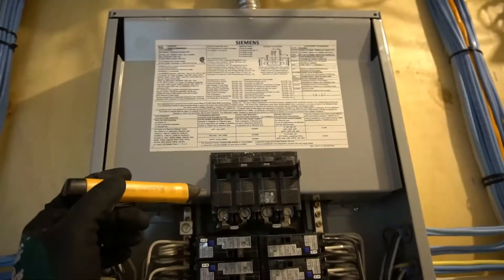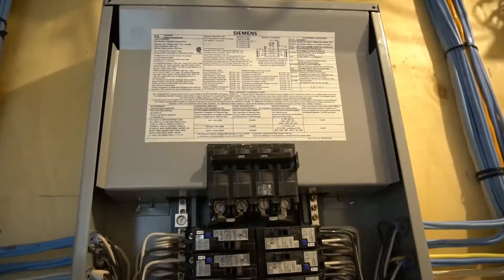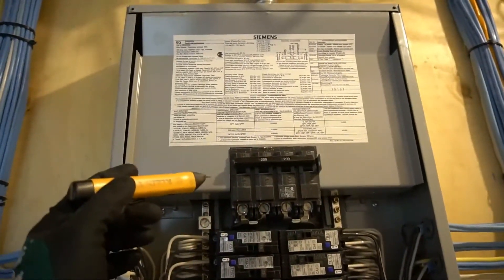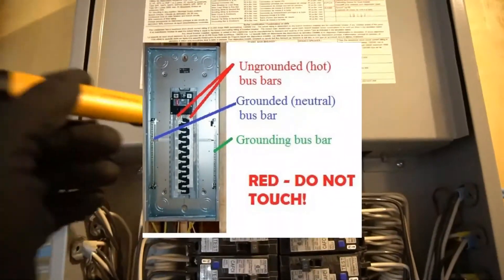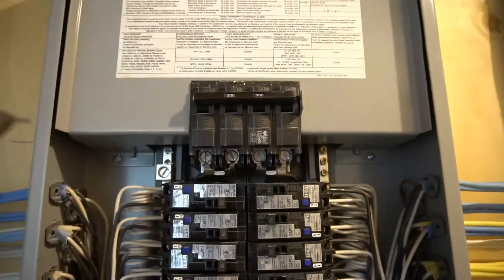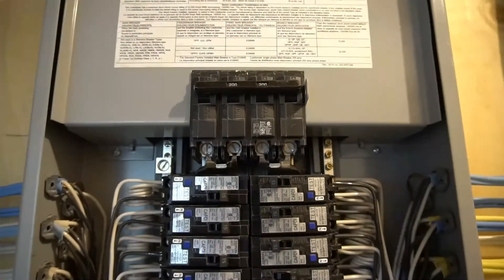Let's say the main breaker does fail and you do not know — if you touch it, you could die. There still could be electricity running through these even though the main breaker is off. Another thing you should not touch is the main bus bar right here — that could potentially have electricity running through it even though your main breaker is off. So it's good safe practice not to touch those with your bare hands. You should wear gloves just in case.